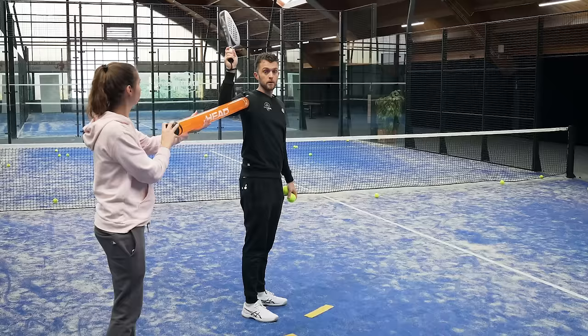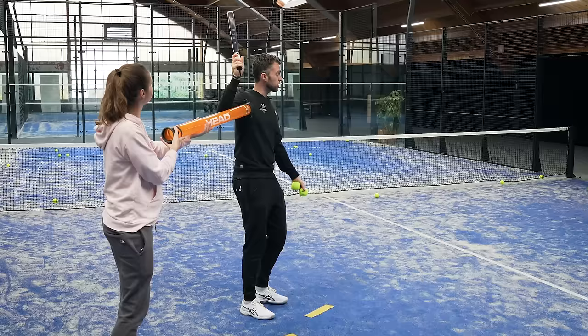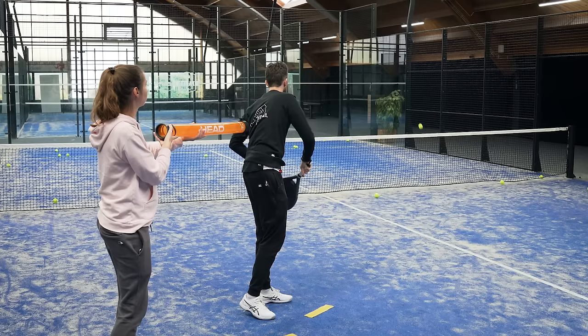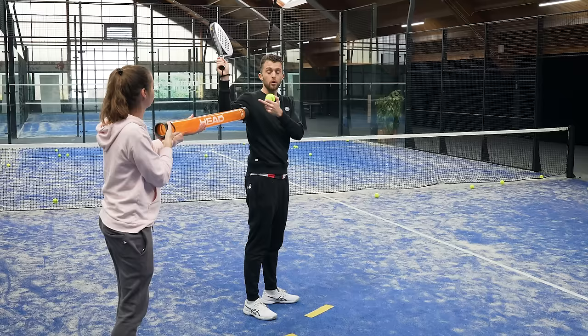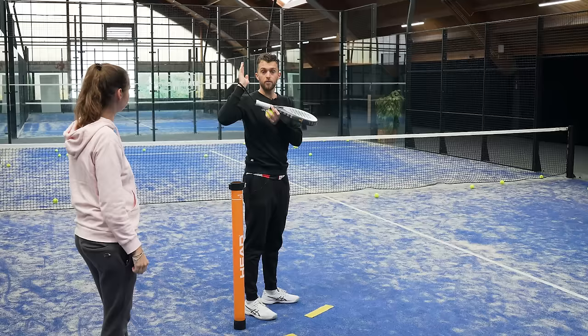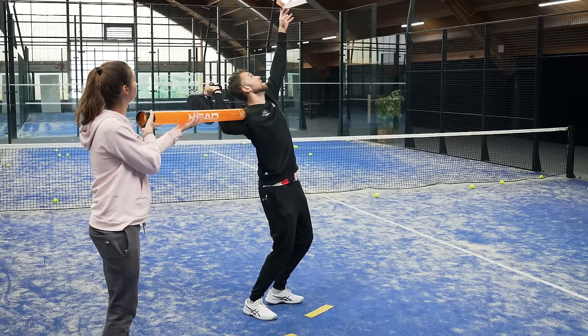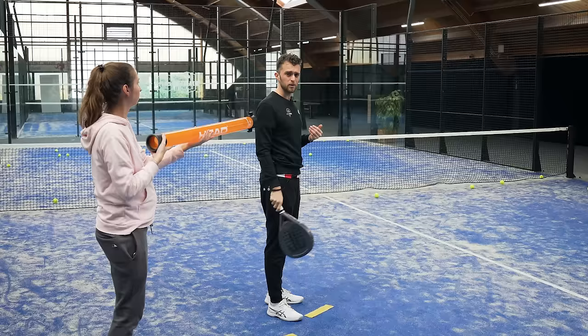If someone holds the tube and makes sure my elbow stays in position, it will help a lot to get the kick. With the tube it is safer — without the tube it's not so safe. The partner has to push my elbow towards the fence and then I try to kick. It's uncomfortable but instead of telling somebody to keep their elbow close to the fence you can also do it this way — using the tube standing up — to lock the elbow in the correct position.